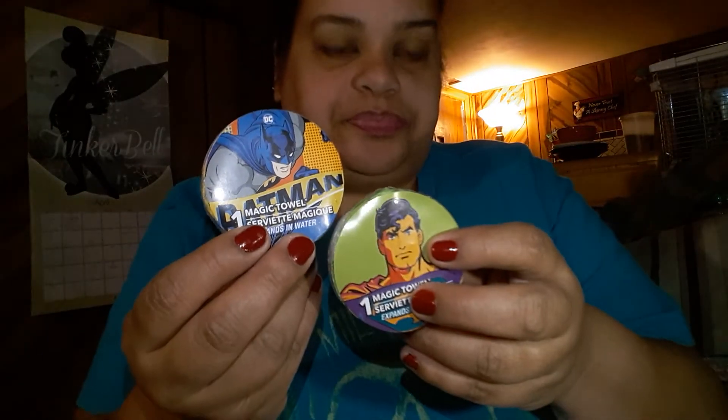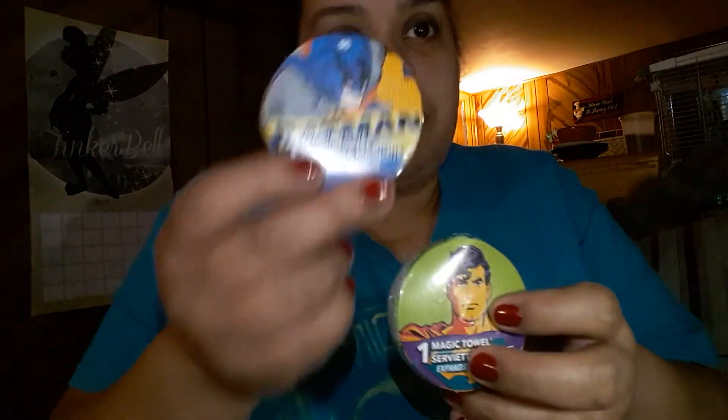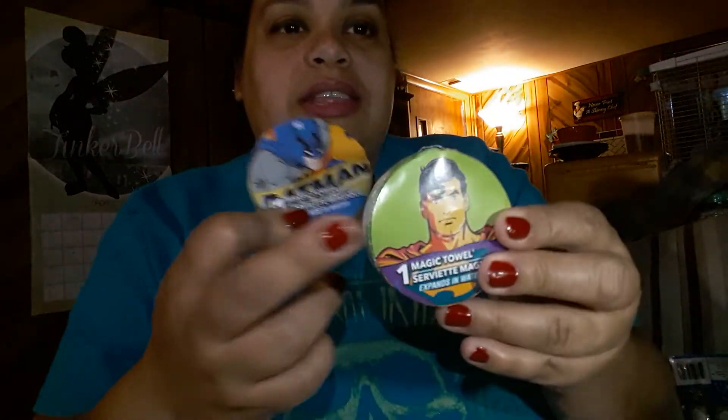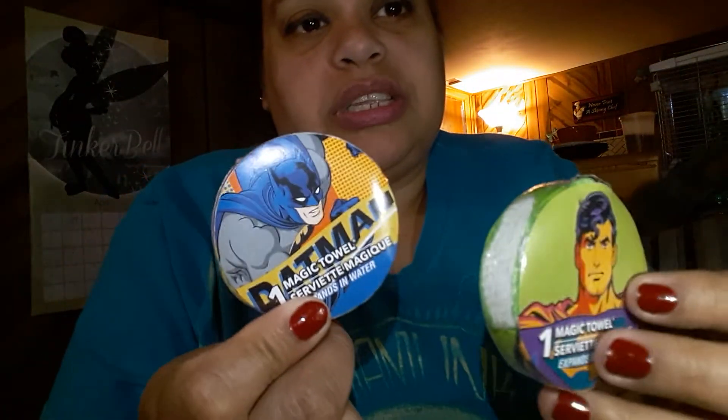The next item I bought are these two little magic towels — you know every Dollar Tree has these. I have tons of them — all the Marvel characters, Disney princesses for girls. These are a good extra piece to just put inside the basket.